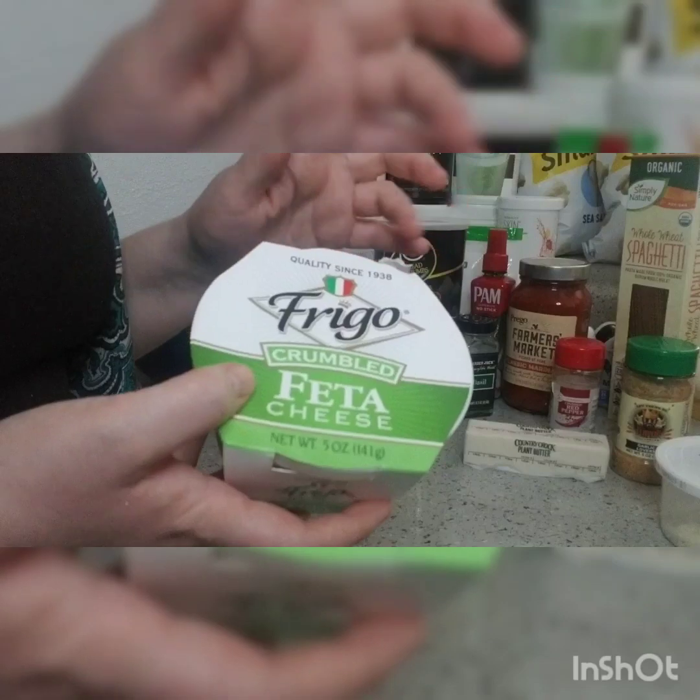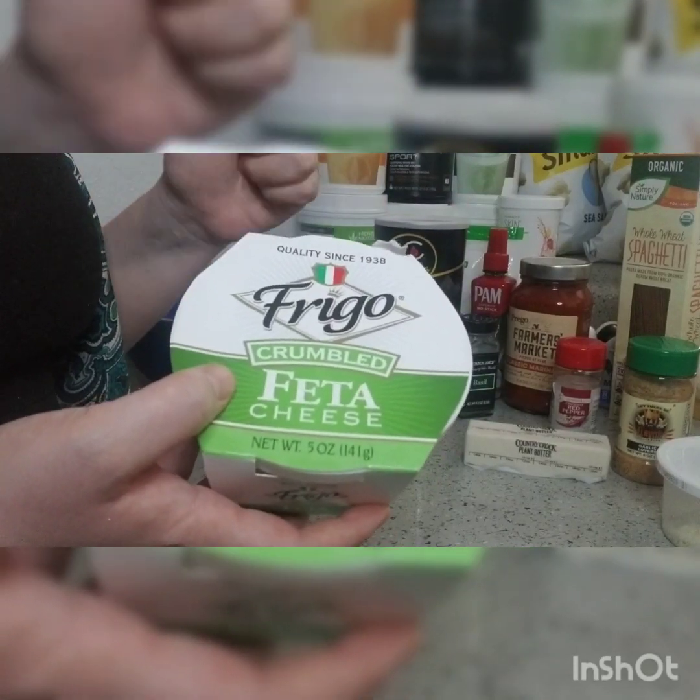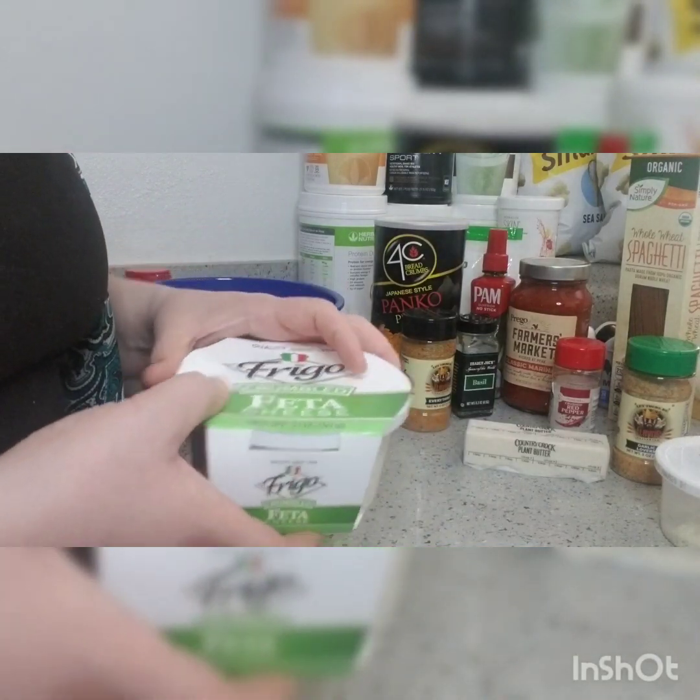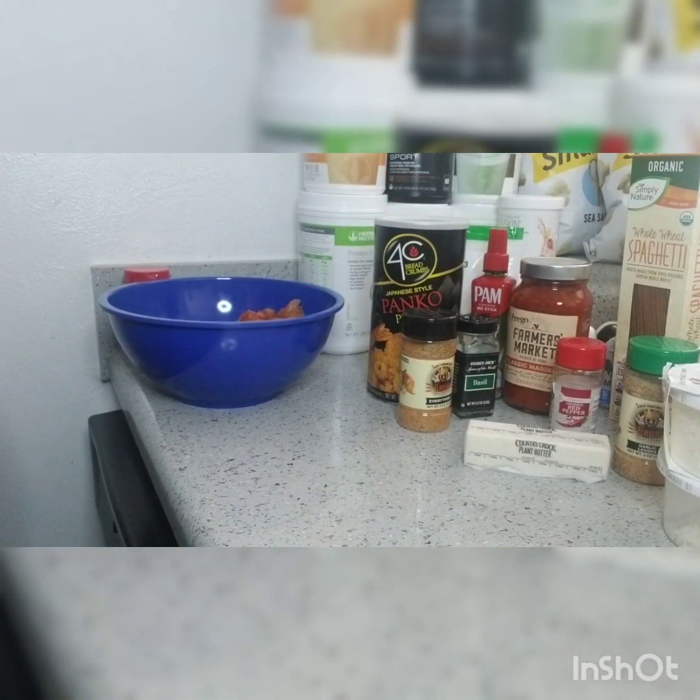I usually use Latino's feta — it's definitely a hundred times better than Frigo — but at Walmart this is the brand they have. Alright, now that we know the ingredients, let's get started.